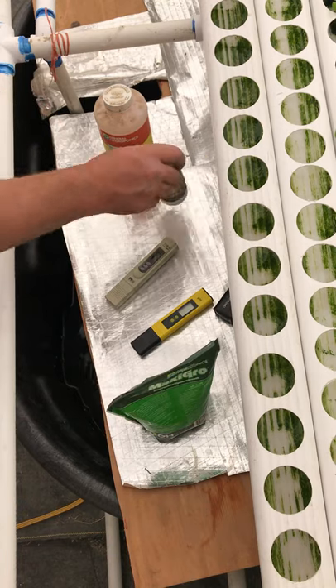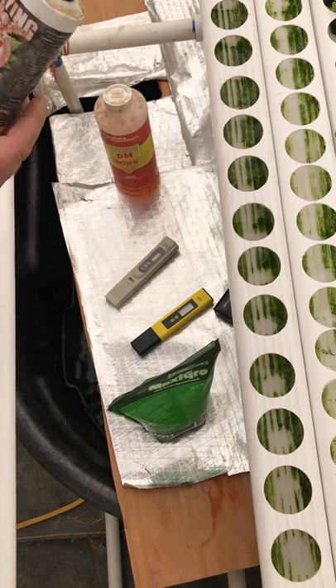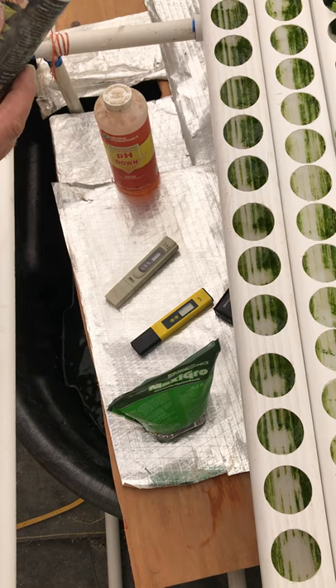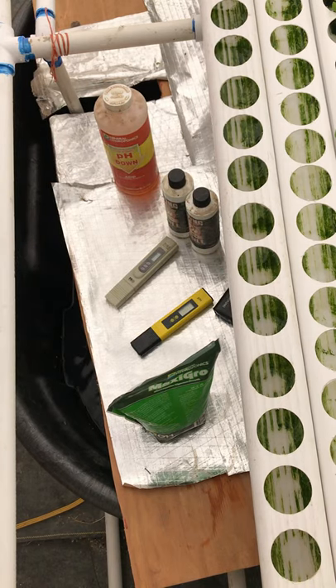One thing that seems to work pretty well is we use this enzyme cleaner — it's a natural cleanser that just keeps your water clean and running beautiful. Since we're growing for consumption, we don't want any pesticides or herbicides; we want everything as natural and clean as possible. It's real simple — you just add the right amount each time you refill your water.